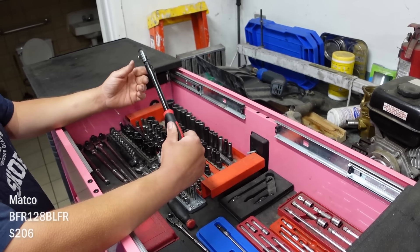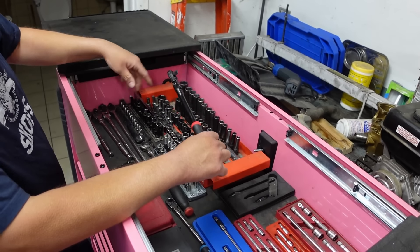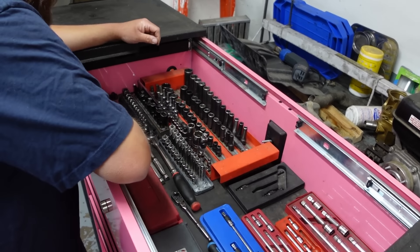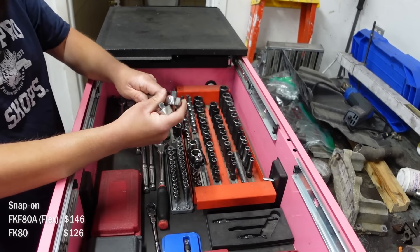I got a couple of Matco ones. I love this black one — it's sweet. I like it because the head's not as thick as the Snap-on one, so you can get in there a little bit closer. And I've got a couple stubbies right here — solid and also flex head.